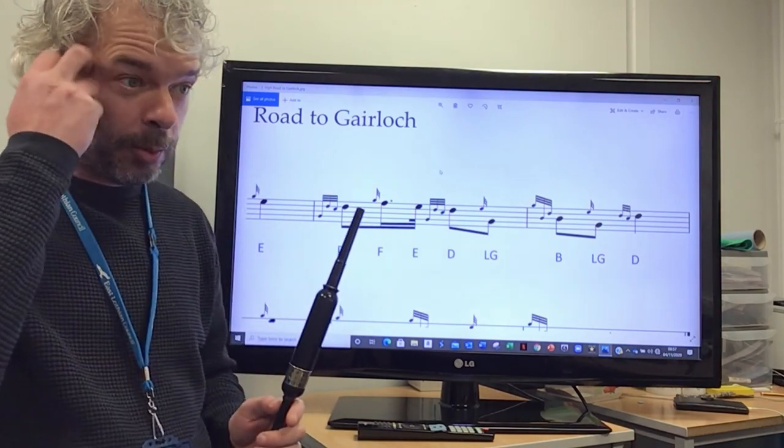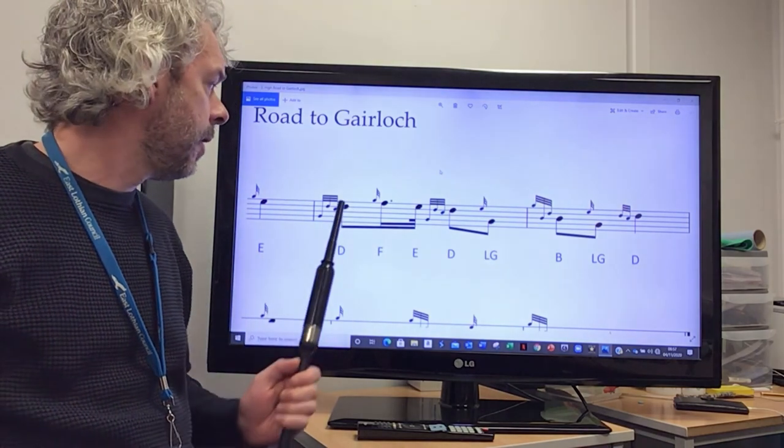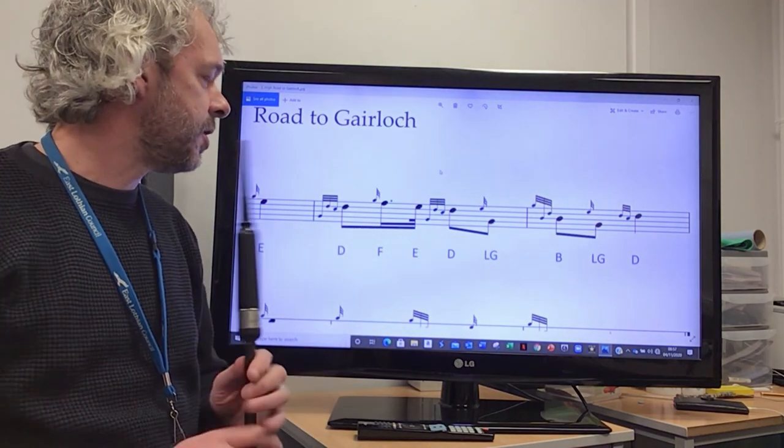That is probably the trickiest phrase of the tune, so we'll take a good bit of practice on that one — lots of D throws, lots of low Gs.